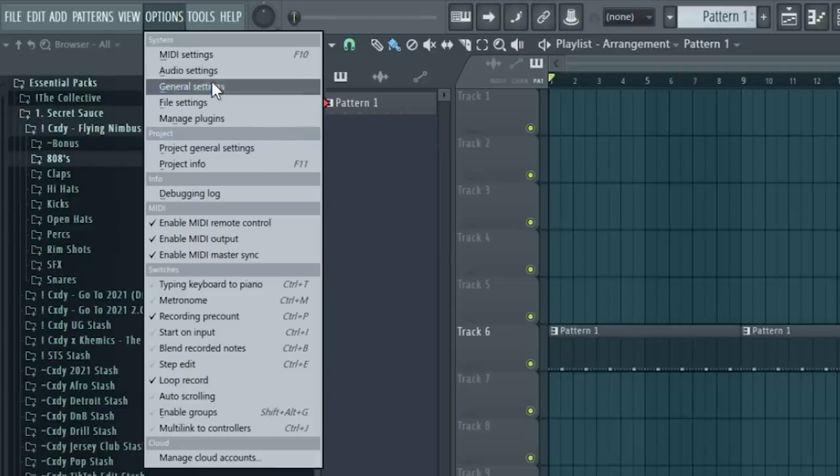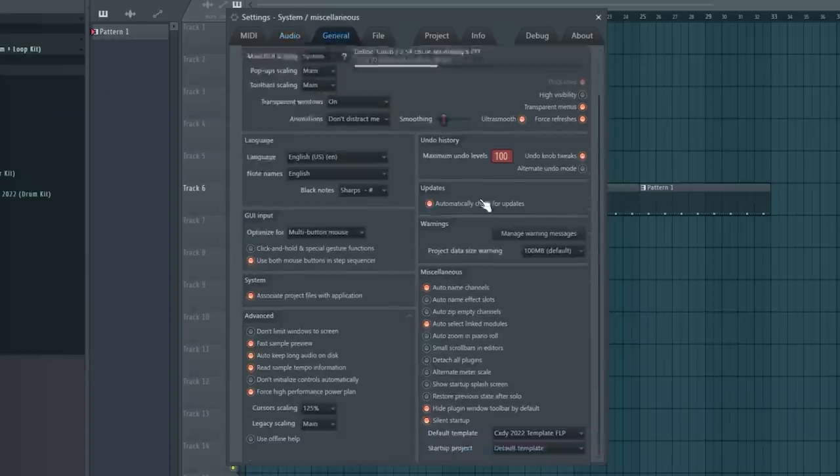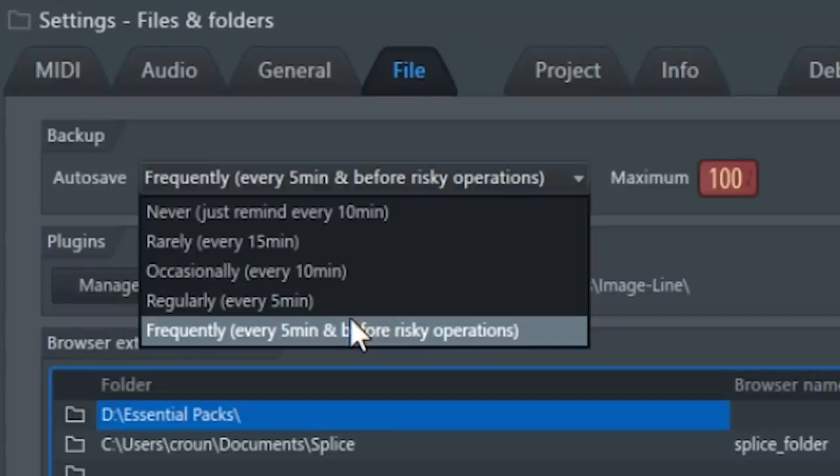Let me show you my export settings — I'm not gonna say these are the best settings because everyone has their own opinion, but this is what I use. This is my sample rate and buffer rate — take a screenshot. One critical thing: auto-save. It's not on by default, and I don't know why. You want your stuff to auto-save frequently — every five minutes or before risky operations. Make sure those settings are right. If you get through a whole beat and find out the last 30 minutes of work was lost, that's brutal.